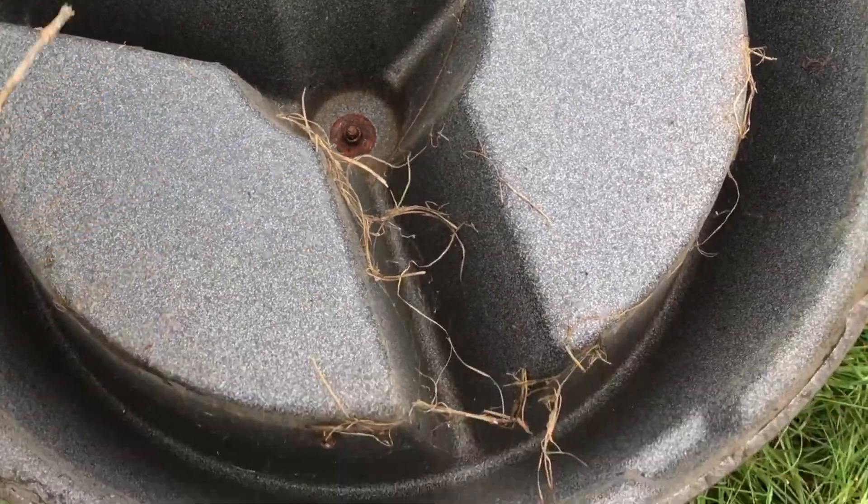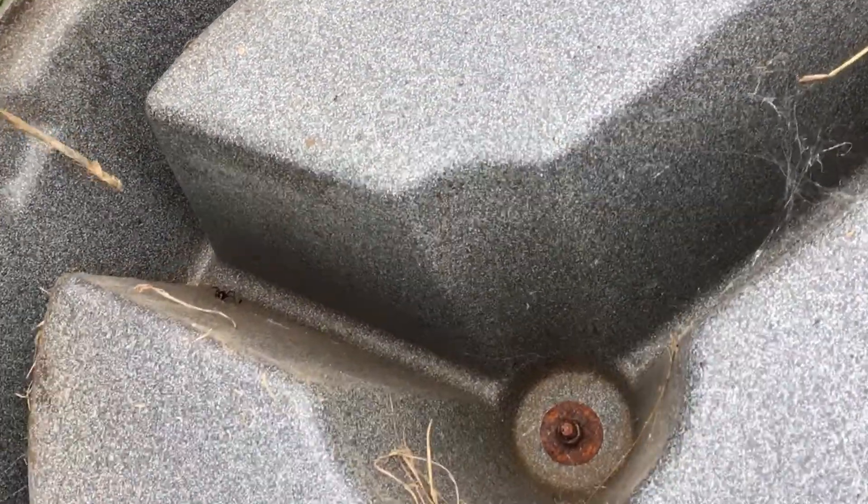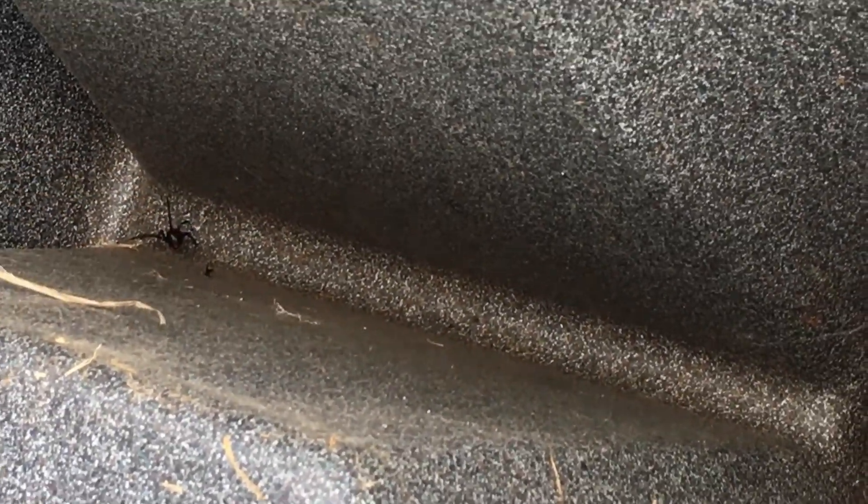All this is her home, basically. She's got all this webbing everywhere — she put all kinds of stuff in it. What I'm going to do is get her to crawl on this stick.